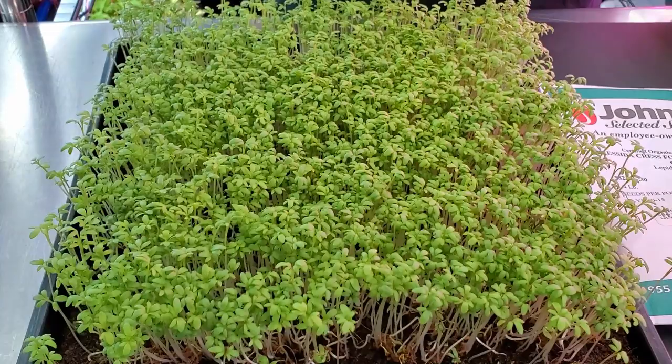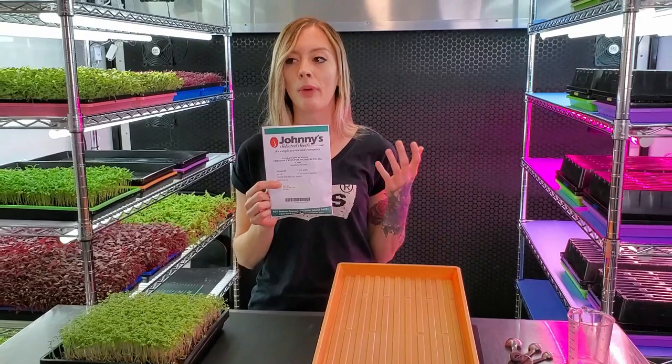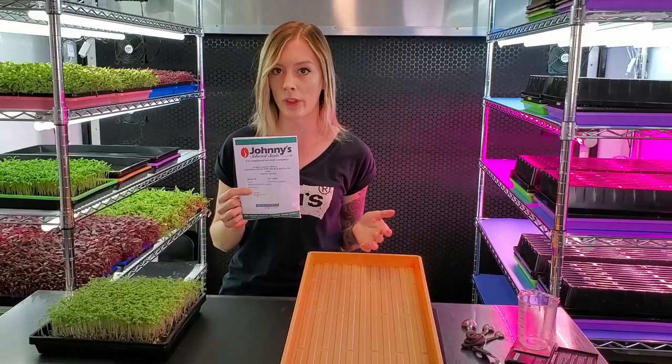Now let's move on to what we need. The first thing is your seeds. Today we're going to be using the cress seeds from Johnny Select Seeds. Generally we use True Leaf Market but we wanted to try some other brands out, and we actually found that the quality of the seeds between Johnny Seeds and True Leaf Market are about the same. The only difference really is the cost and True Leaf is a lot more affordable, but today we're using Johnny Seeds.